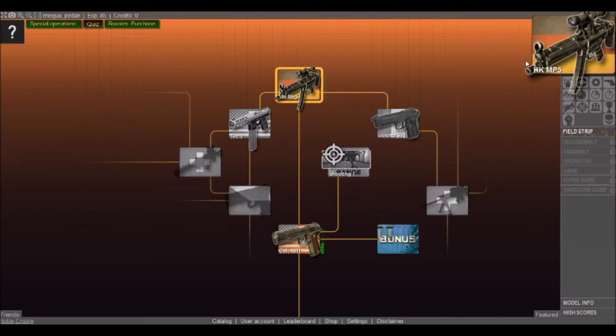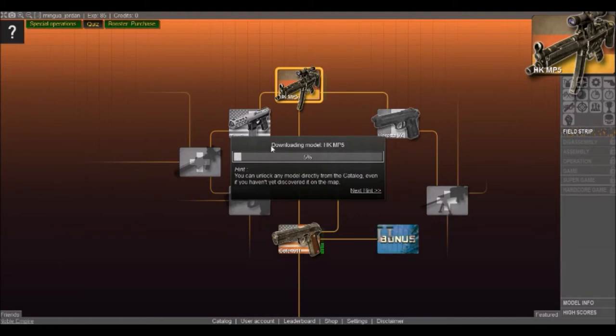This video is only going on for about six minutes, but we completed the human skeleton — that was my objective. Since we just unlocked the MP5, let's go ahead and do the field strip where it pretty much walks you through everything on how to take it apart.